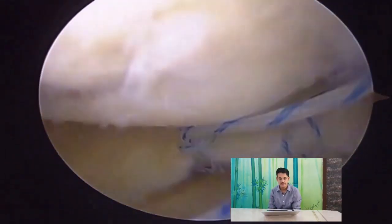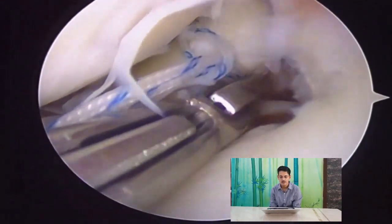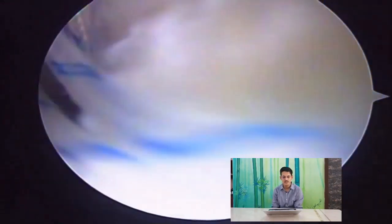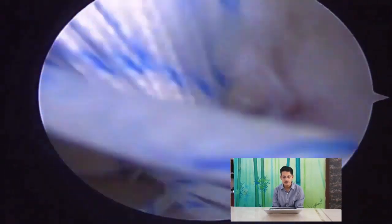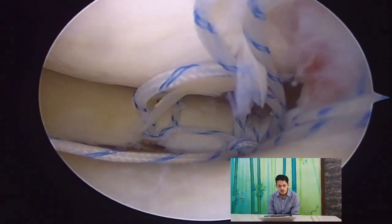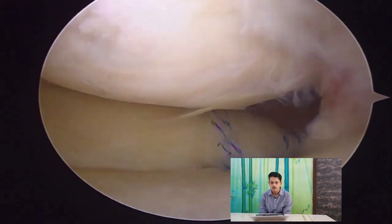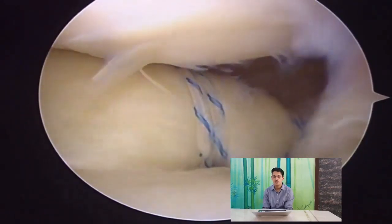Entanglement of sutures must be prevented. Both sutures are passed through the cannula, and the suture lasso is taken out through the cannula and incorporated with both suture limbs. All four suture limbs are passed through the suture lasso and pulled, so that all four limbs can be tied back into the tunnel nicely. When pulled, the whole of the meniscal root is repaired onto itself very nicely in the root area.